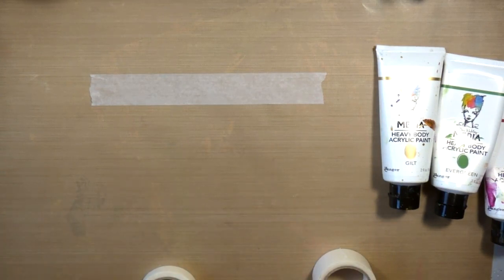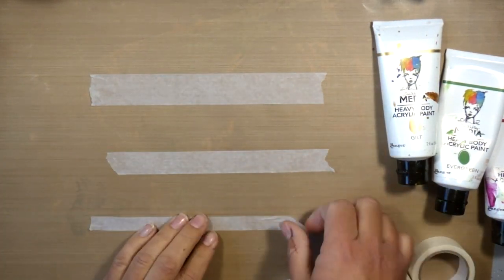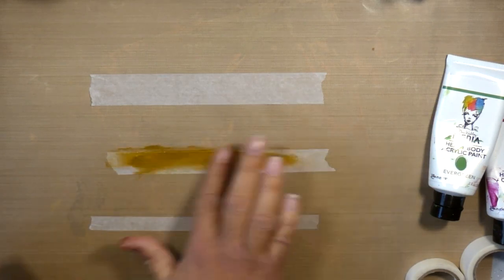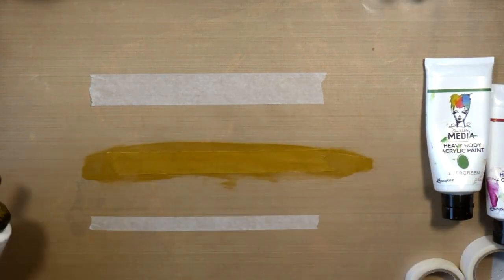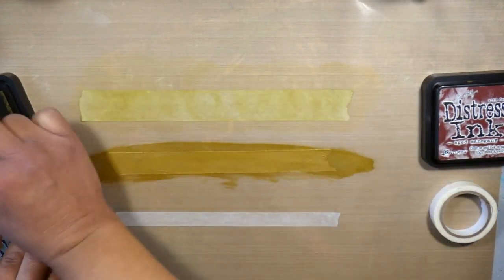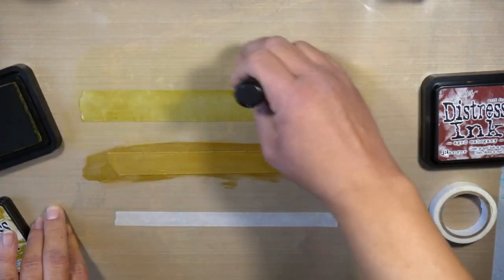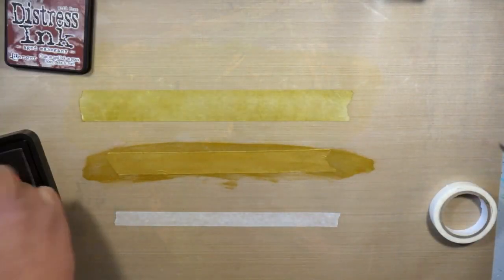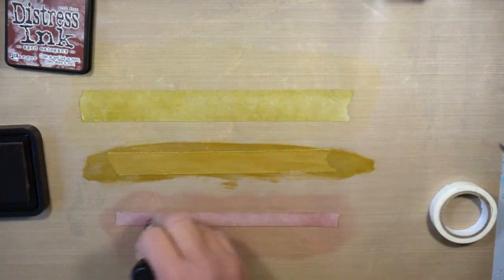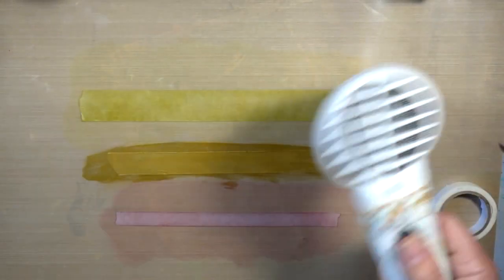Now I'm taking out the Dina Wakley Media Tapes — these are the unprinted media tapes, which are really cool because you can customize and personalize them to fit your project any way you want. I'm taking some Gilt Dina Wakley Heavy Body Acrylic Paint and painting that medium-sized media tape. Then I'm taking Distress Inks that match the colors from my background — Crushed Olive and Aged Mahogany — and adding some color to my other tapes. You can use Distress Inks, paint, Dilutions paints, stencils, and stamps on them. They are so versatile, these unprinted media tapes.